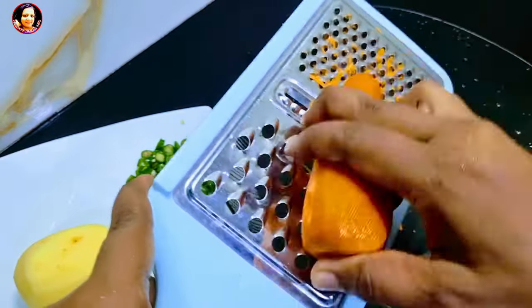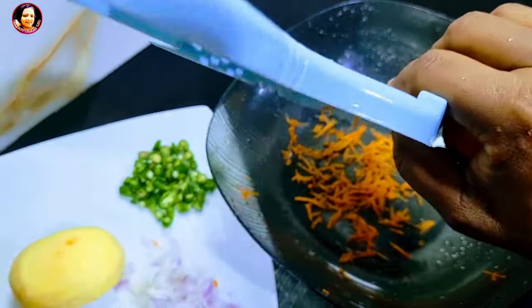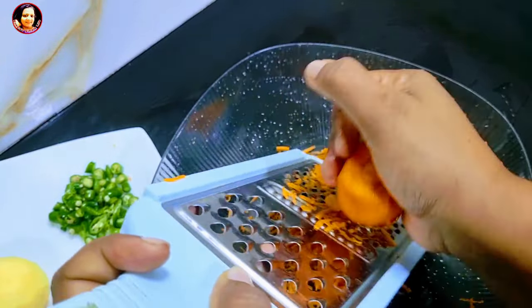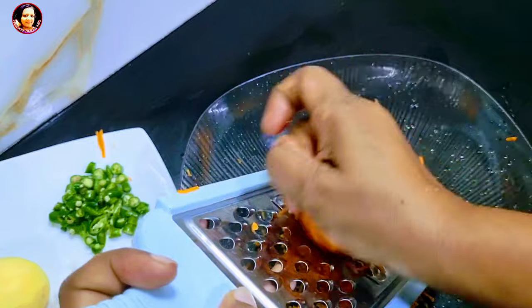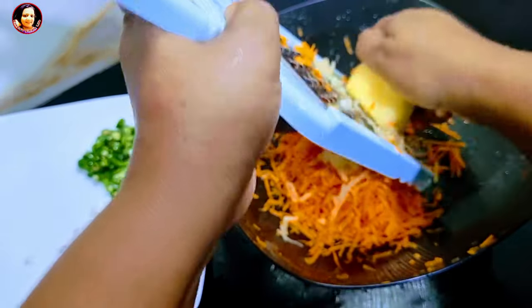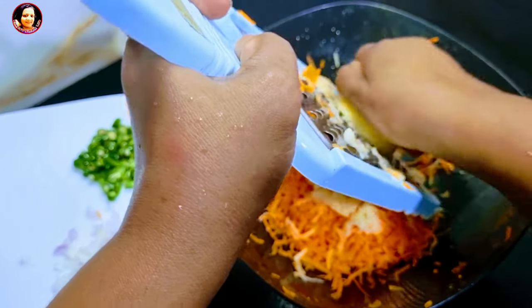Make a plate — I'm going to grate the pan with the chips. I can also grate it. Then I will grate.